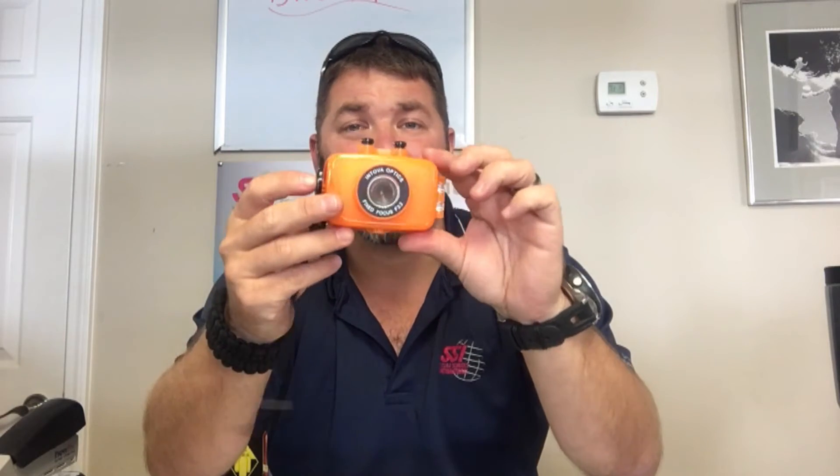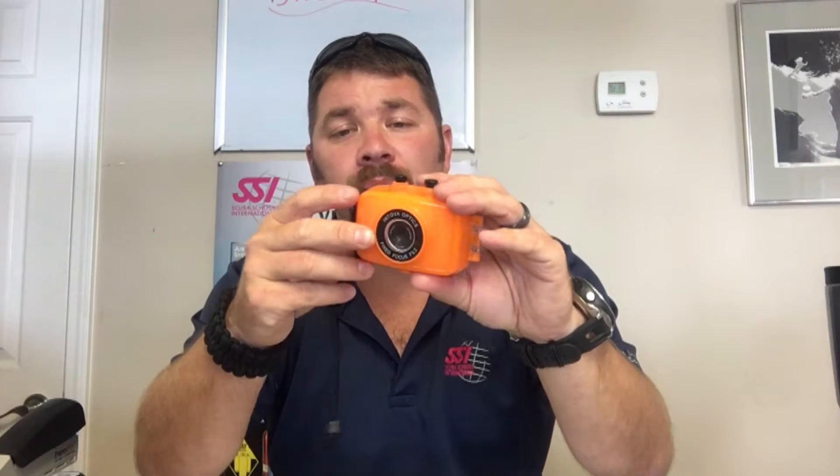First thing you'll notice is just how small this camera is. It is extremely lightweight — it weighs absolutely nothing. It's going to work great above or below the water, and there are a couple of cool features about this camera that make it a great choice.